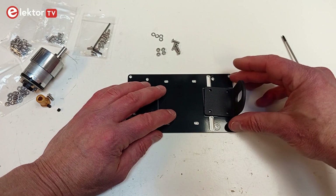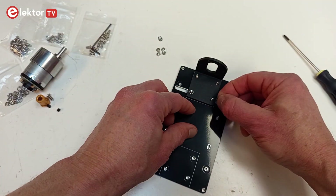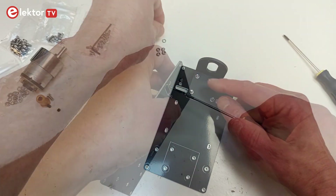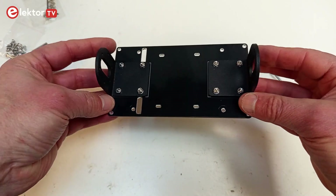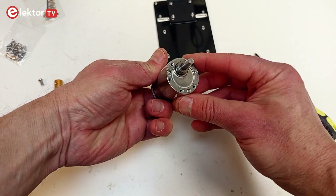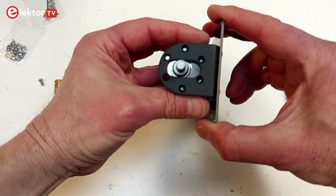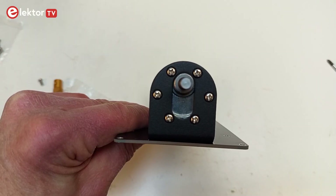Assembling the robot starts with the motor frame. First, attach the two motor supports to the base plate. Mount them inside the wide rectangles on the bottom side. Use locking washers to block the nuts. Attach the motors to their supports with six screws. The motor axles should be as far away from the base plate as possible to allow for space under the motors.